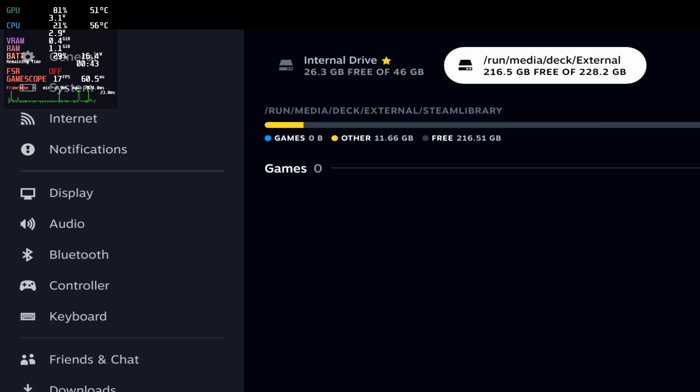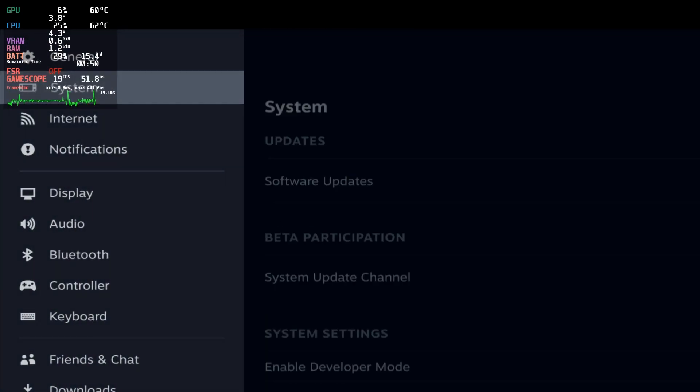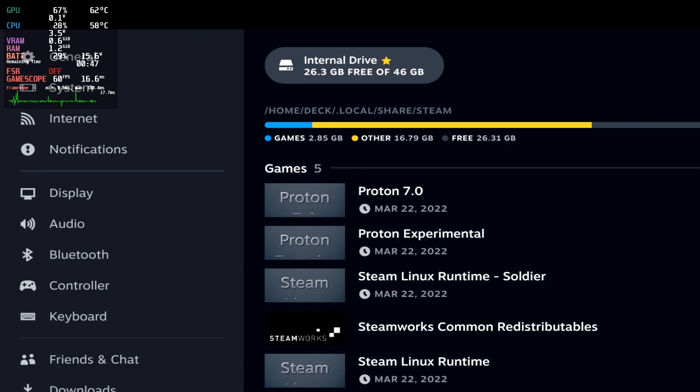And it's ready to use. Just as a final test, I'm going to turn this off and start it without the external hard drive plugged in, just to prove it still boots. Once again I have restarted the Deck, this time without the hard drive plugged in, and it boots just fine, thankfully, with that nofail in the fstab. I'll now plug it in and it should automatically mount and appear by magic.